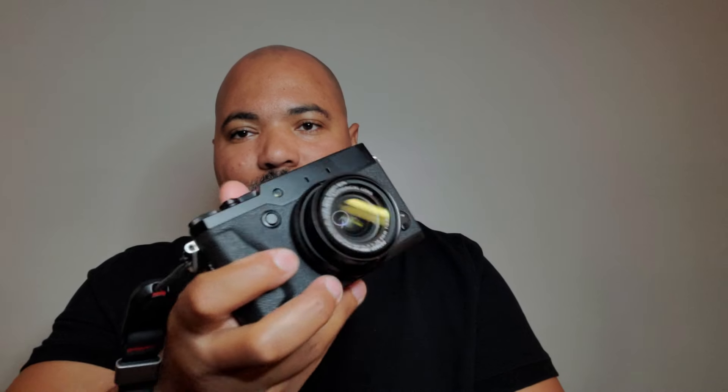The lens is F2 to F2.8, so it's still very fast for what you need with this small sensor. In bright daylight you're going to be fine, and indoors you've got a pop-up flash and a hot shoe.